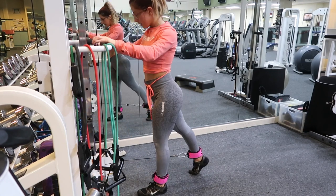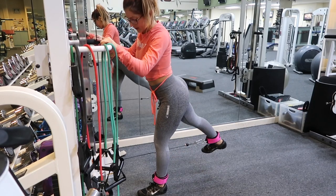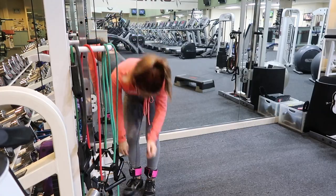We're going to drop set again — drop weight, change movement, same leg back. Little pulses in the glute. This is a great way to fatigue the muscle.